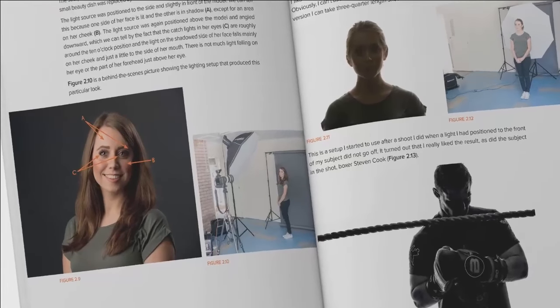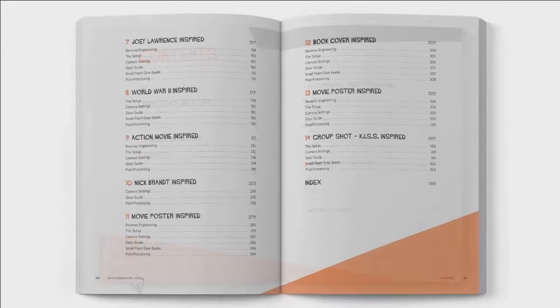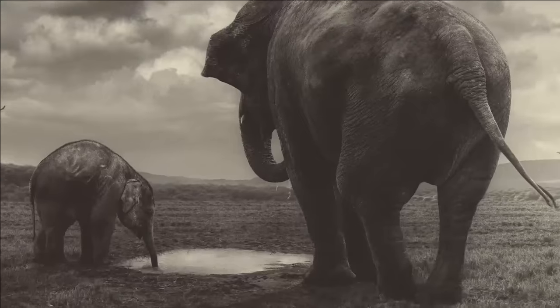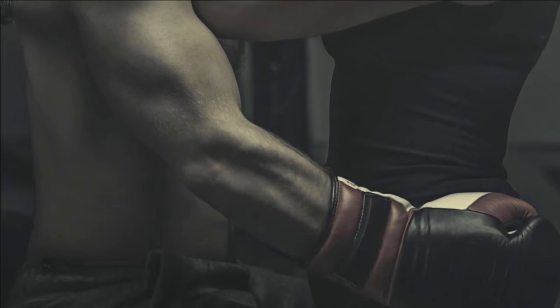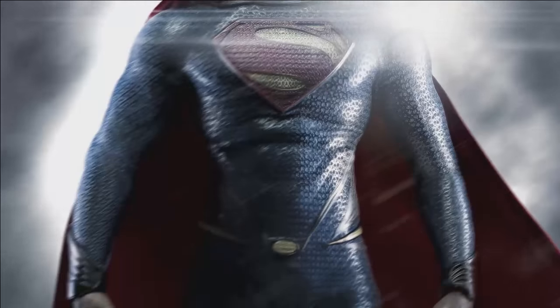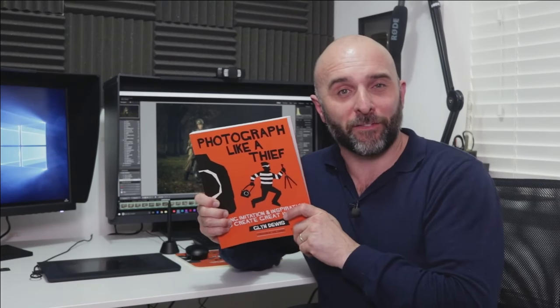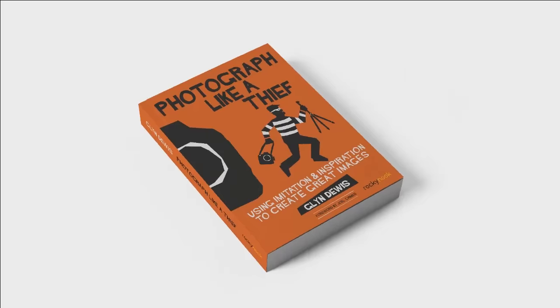I've packed a lot into this book. There's a whole chapter dedicated to reverse engineering, equipment, my favourite retouching techniques, and 10 chapters taking you from coming up with an idea, the lighting, the setup, the photo shoot, and the complete retouching steps from start to finish. So check out Photograph Like a Thief, available now where all good books are sold.